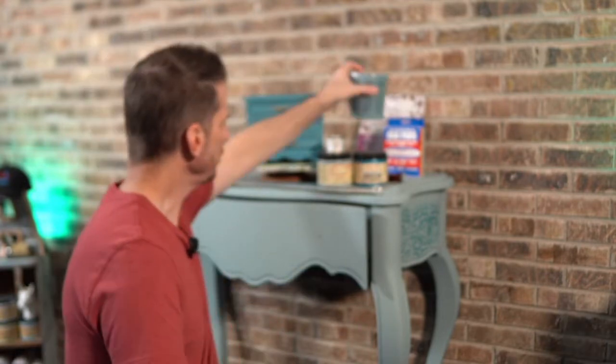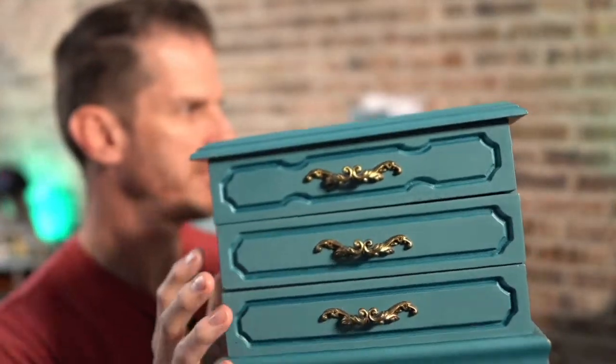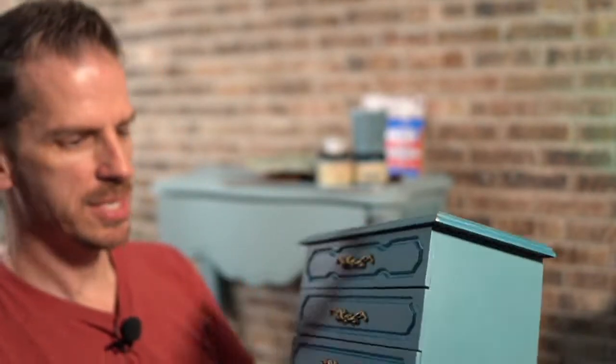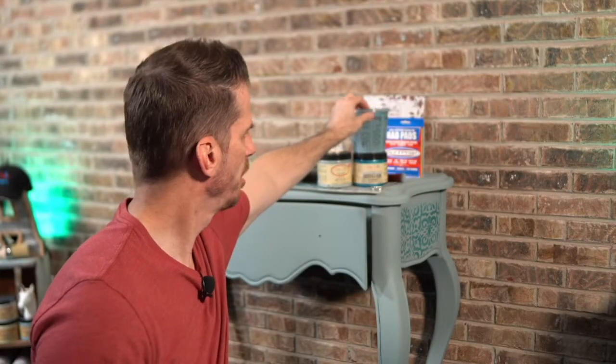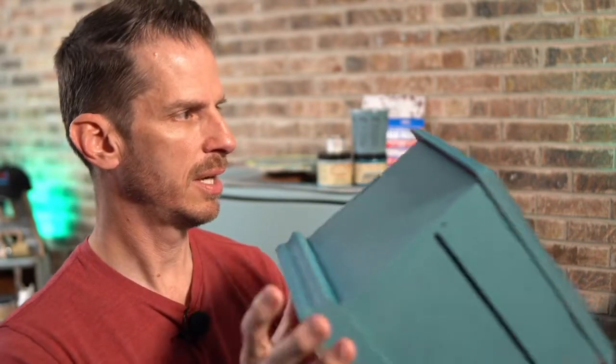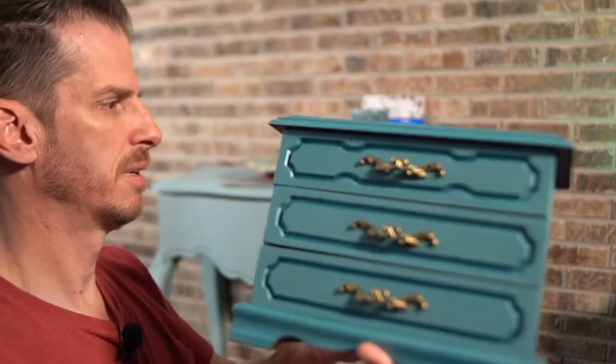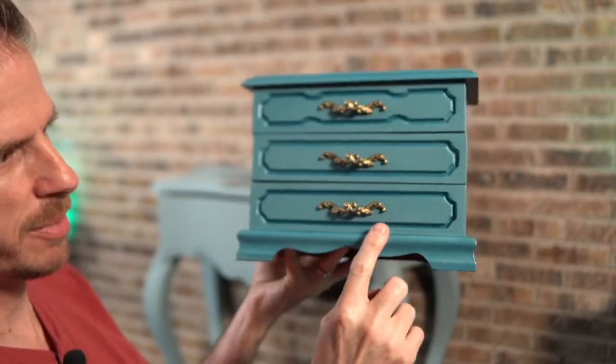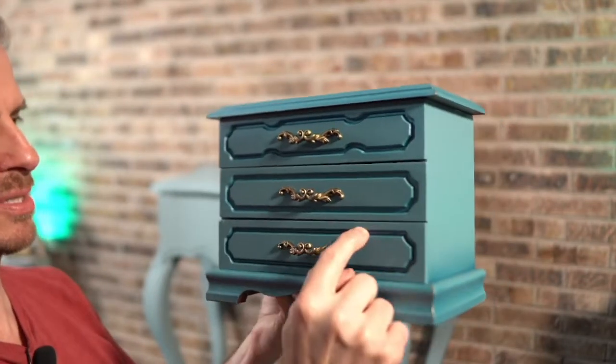Just to give you an idea, I figured I'd have the Moonshine Metallics out. I featured this on my Instagram page today. This little jewelry box I painted with a custom color — it was one part Dixie Belle Blue, two parts Stormy Seas, and one part Peacock. It was a leftover color from another project and I really loved it. So I used the Caribbean Metallics to give it a little bit of shimmer, putting the shimmer also inside the crevices of the details.